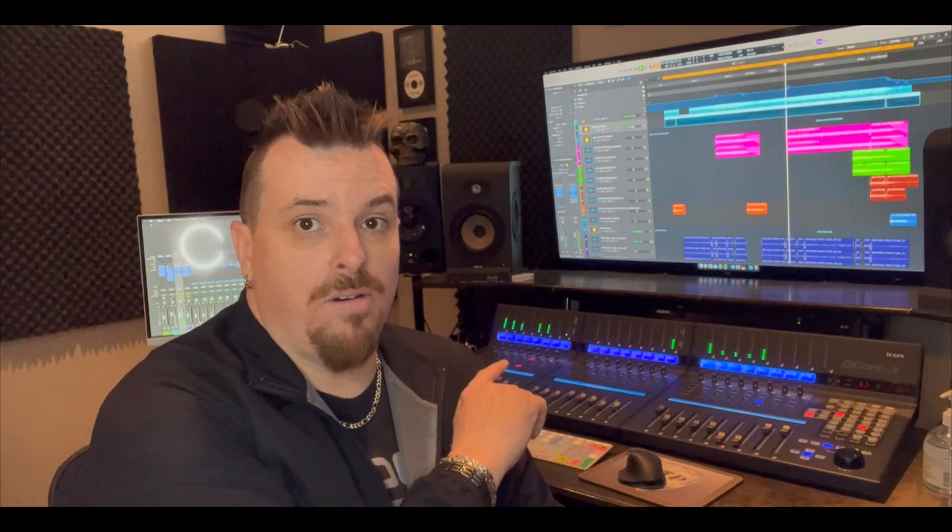Hey guys, Rob here from City Tonight Productions. Hope you're having a good day. Wanted to take a quick moment to do a short video on the Icon QCon Pro X system.